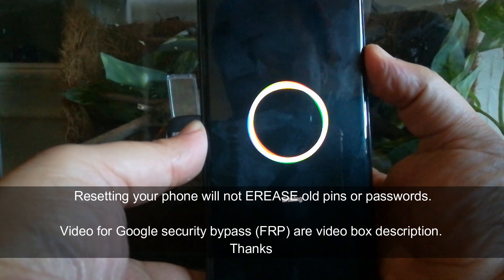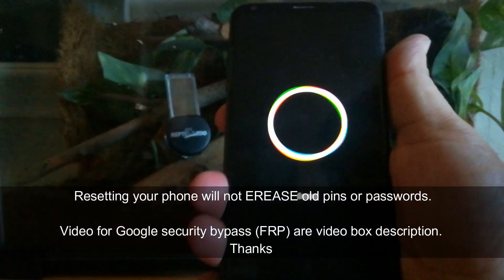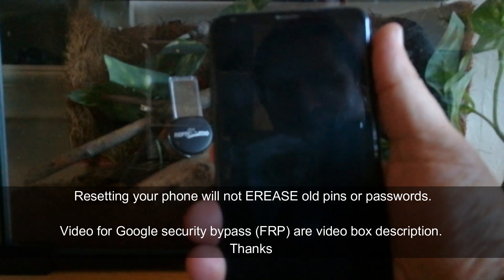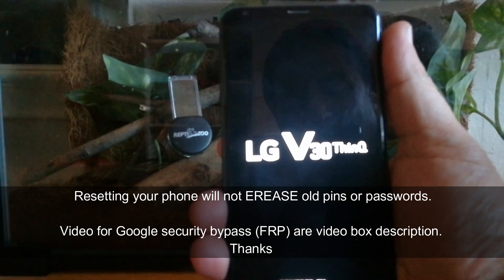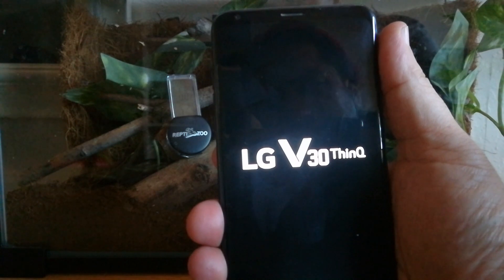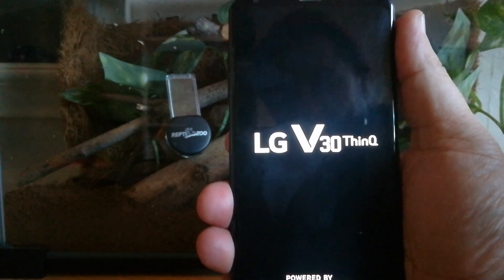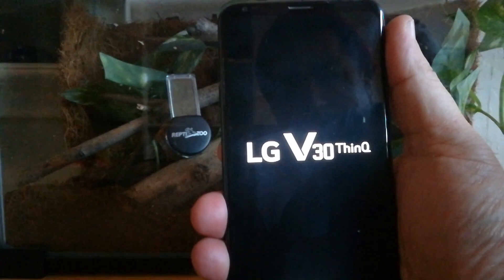If you're having a Google security issue — I believe they call it an FRP issue — where it's asking you to verify an old account, I'm going to have a link down in the description below on how you can bypass this. It works 100% of the time for LGs.